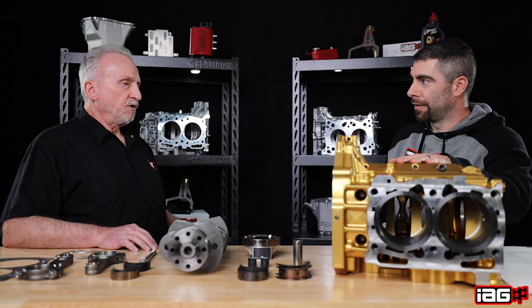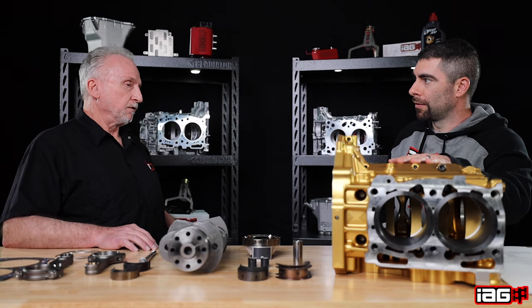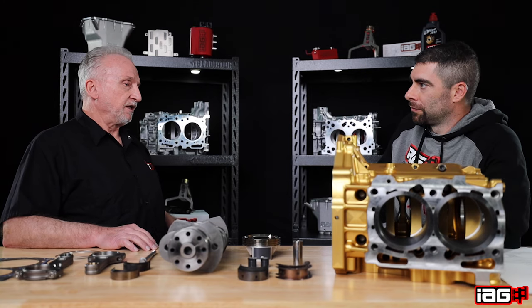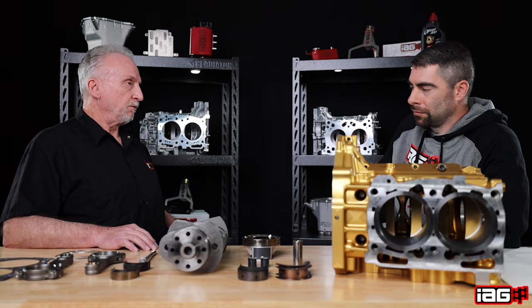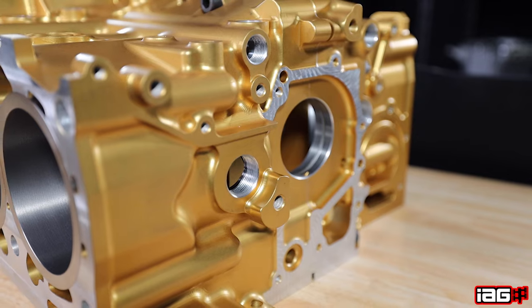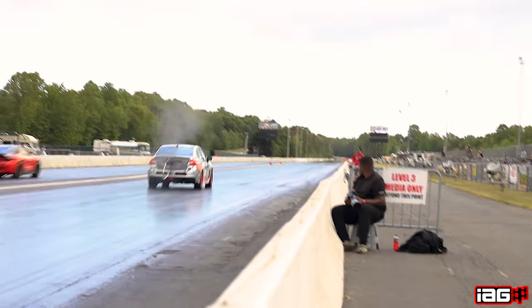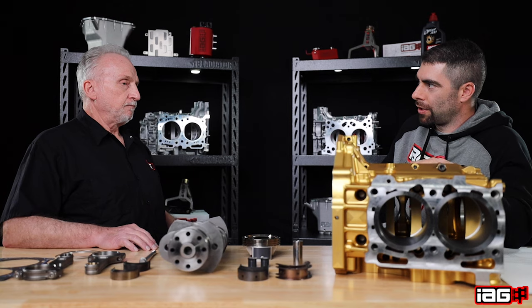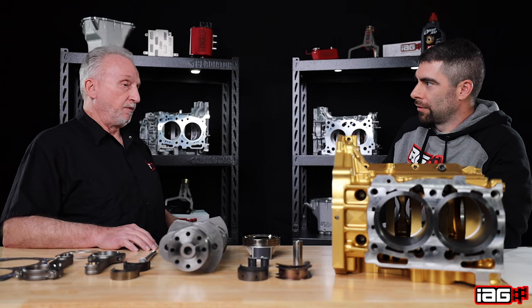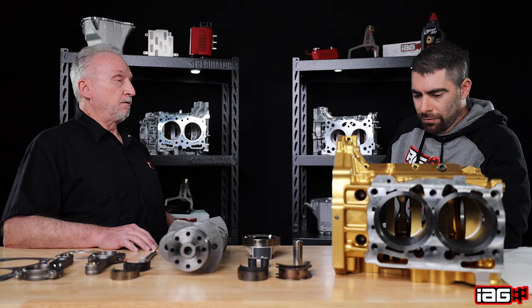This would be the next step up for serious racing. Obviously the block is stronger — with the flange sleeves being thicker wall there's more stability there as we add more pressure. Someone doing drag racing would be looking at this block, but would someone doing road racing also find it suitable? Yes, basically any application — you could even run it on the street and it'd be perfectly fine.